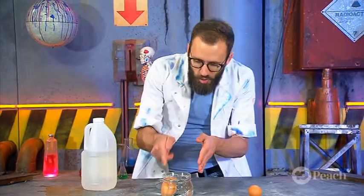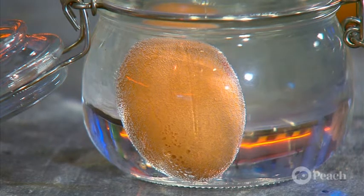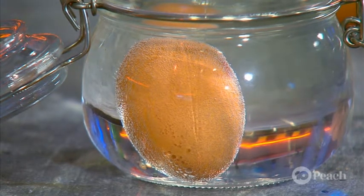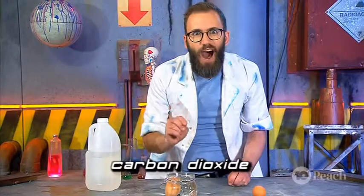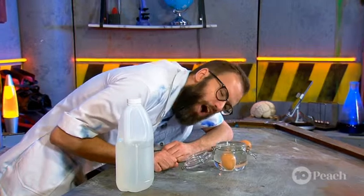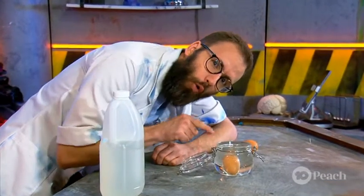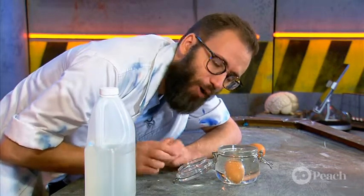Straight away you can see this chemical reaction taking place. The acid in the vinegar is reacting with the calcium carbonate of the shell and producing a gas, carbon dioxide. That will take about 24 hours for all of the shell to react, so I'm going to seal it up and leave it and come back tomorrow.